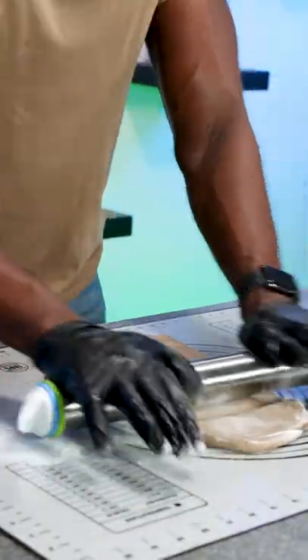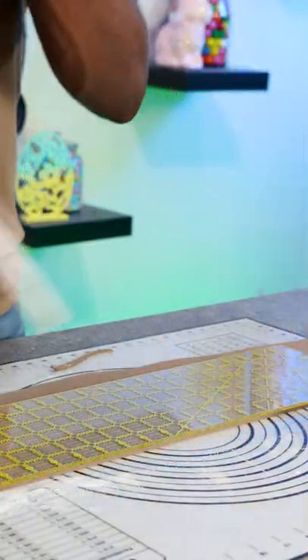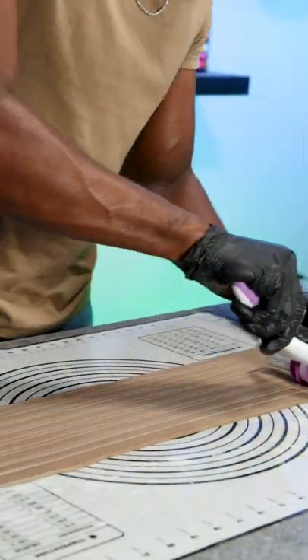Here are some details of how I made the basket cake. I started off with white fondant and added brown food coloring to get the color that I wanted, then I rolled it out and used a ribbon cutter to cut the fondant into strips.